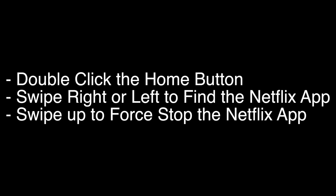Let's try the first thing. Double click on the home button on the remote. Swipe right or left to find the Netflix app. Swipe up to force stop the Netflix app. Now check to see if your Netflix is working again. If not, try the following.